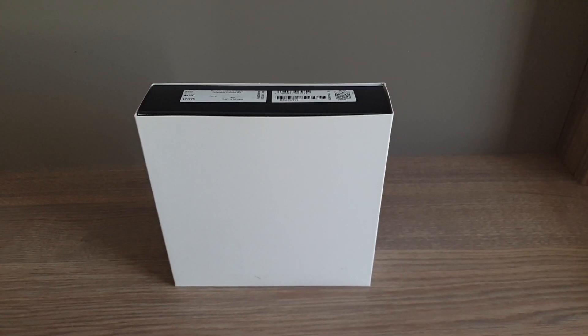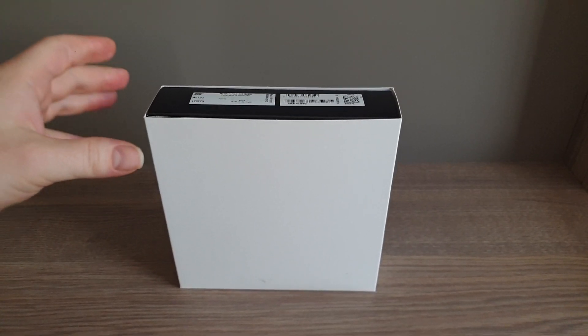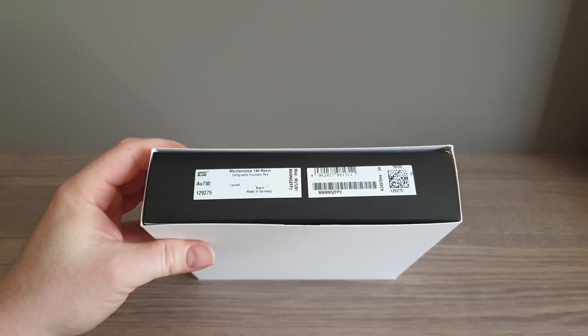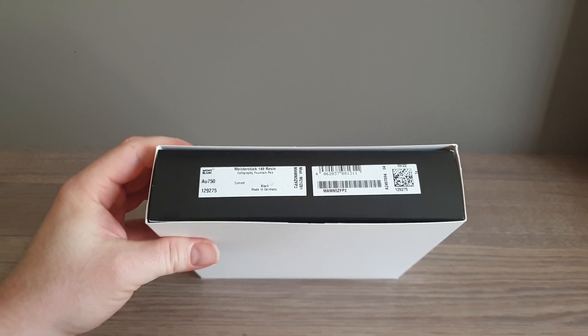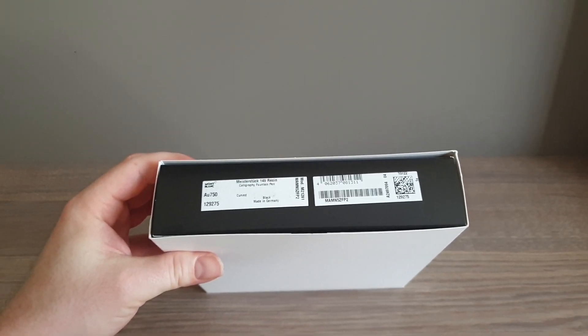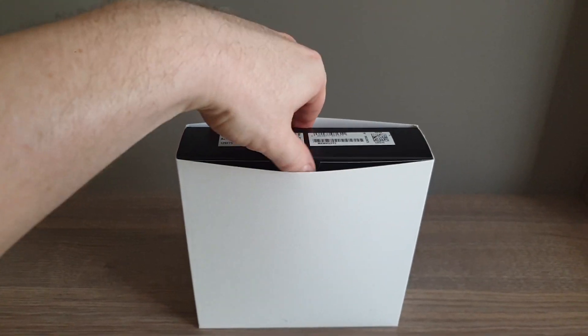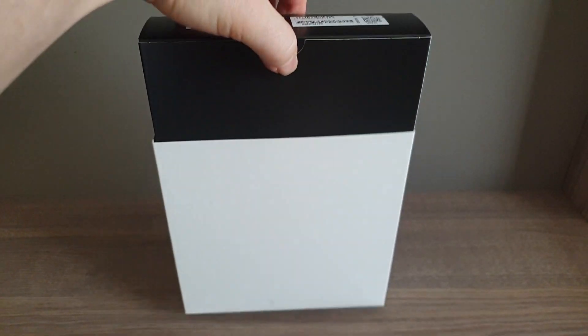Hello! I've got for you today something different, mostly because of the way I'm recording this. This is the 2022 release from Montblanc — a curved nib. This is sort of the follow-up to the calligraphy nib they had, I guess now three years ago in 2019.